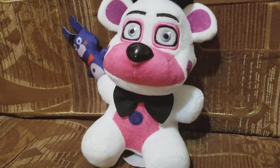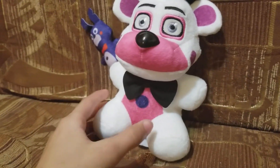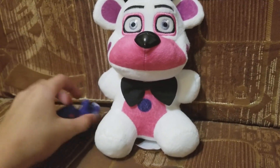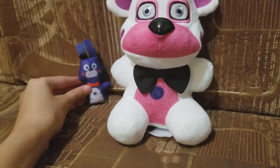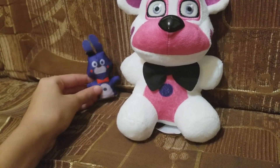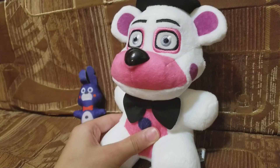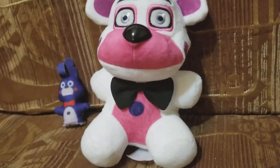Hello guys, today I will be reviewing the Funtime Freddy, but with Bon Bon taken off. Some of you guys are probably mad right now, because I bought another Funtime Freddy and used it to cut off Bon Bon.